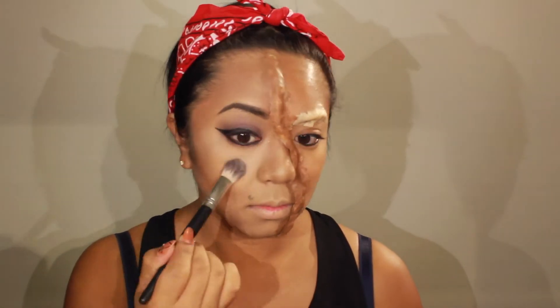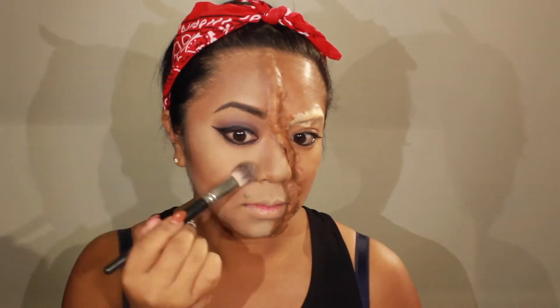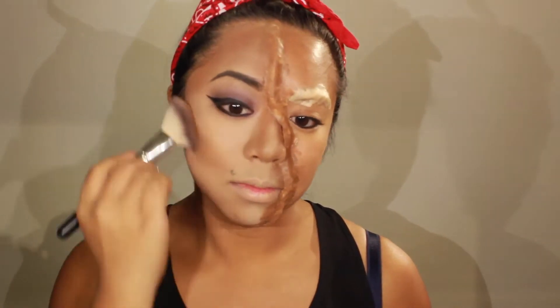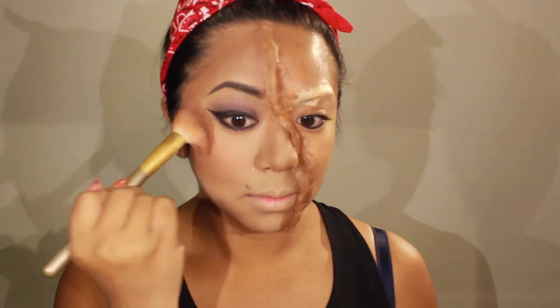Going back to my face, I'm going to set my foundation using Rimmel setting powder in shade 001 transparent. I'm going to use it to highlight my face — under my eyes, the bridge of my nose, Cupid's bow, chin, forehead, and right under my contour. Now to set my contour, I'm using a matte bronzer on the perimeter of my face, hollows of my cheek, and on my nose to get some definition. Then I'm going to put some blush on to give me some rosy cheeks.